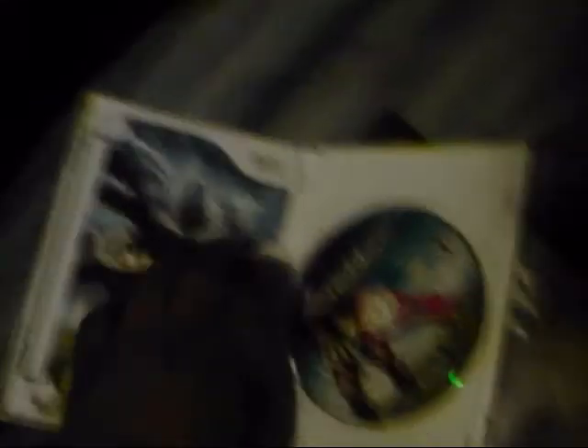Hey guys, sorry, camera cut off. So here's the back cover that people voted for on Facebook. It's pretty nice — the same as the art book, if you can tell.